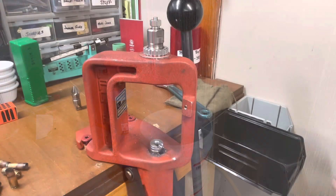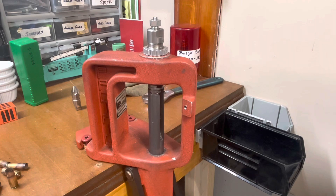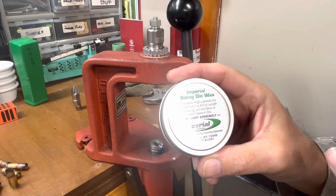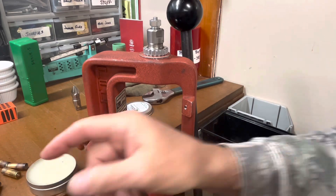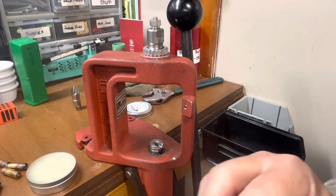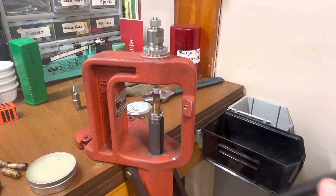We're down here in the shop. We just got our die put in the press — shell holder that it came with, it's set to cam-over. We're going to be using Imperial sizing wax — this is what I always like to use whenever I'm case forming because it's pretty much fail safe. All it takes is a couple of swipes with your finger, get it on your case, and you'll be good to go. You don't need much more than that. Whatever's left on your finger, just scrape it on the inside of the case. Slide it into your shell holder and let's see what happens.